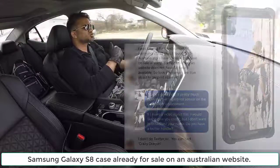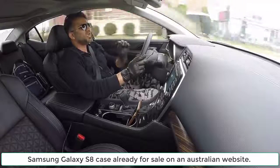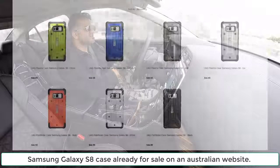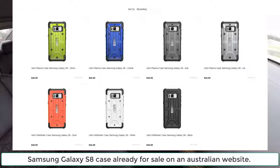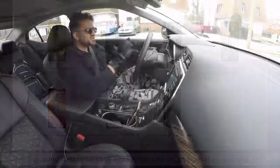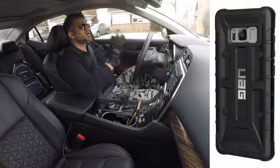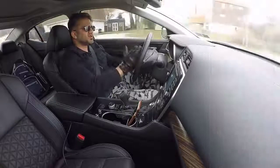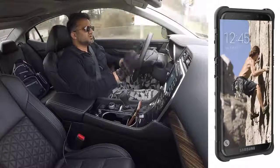This link is taking us to an Australian website of UAG. It's a case manufacturer and they have the case for the Samsung Galaxy S8 listed on their website. This basically confirms the fingerprint sensor being on the rear, and if you look at the front you have an edge screen on the S8.